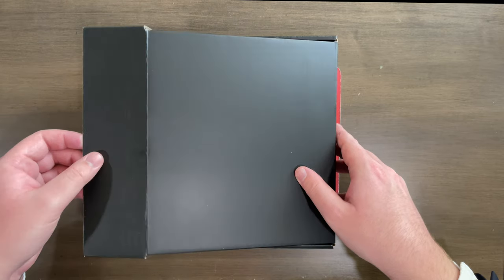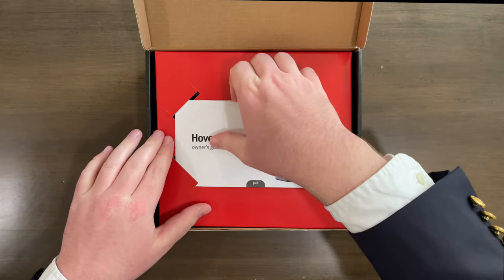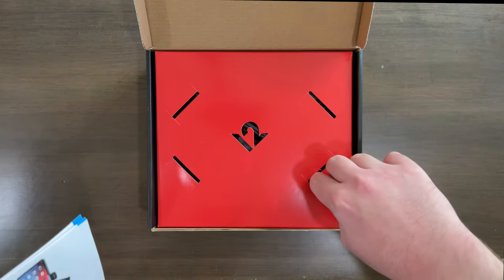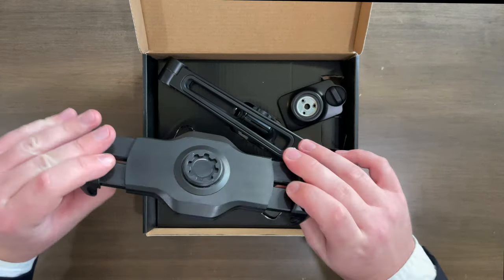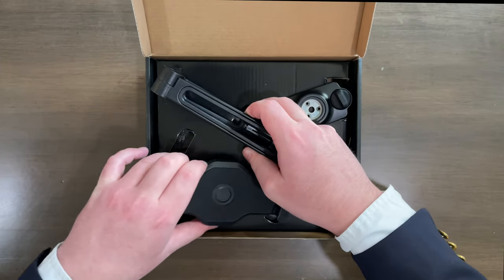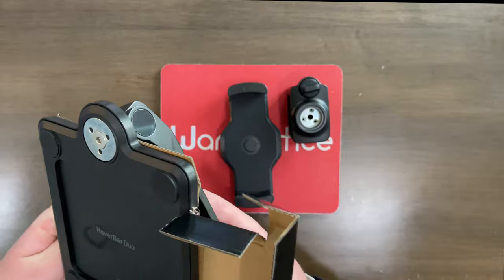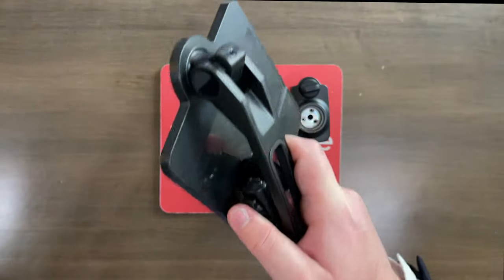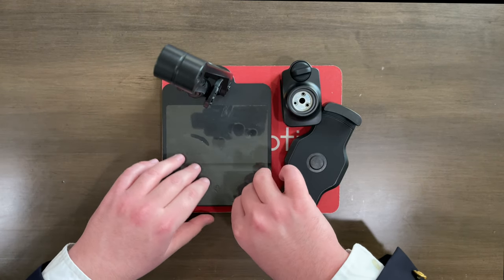So without further ado, let's open up this box. We can slide the outside of the box off right here, then open this part and flip it around — HoverBar Duo right there. We can pull this piece out and this piece out as well. And here are the actual stand materials. Right here we've got the actual grip that the iPad goes in — that's fun to play with. Right here we've got the stand itself. Let's pull the whole piece out, grab this piece, and last but not least pull out the actual stand itself — and man, that has some weight to it. And here are the different stand pieces. Let's pull the plastic off.